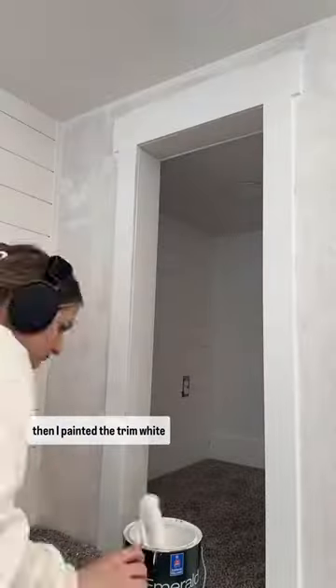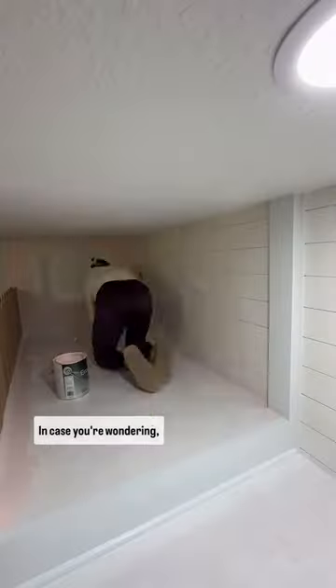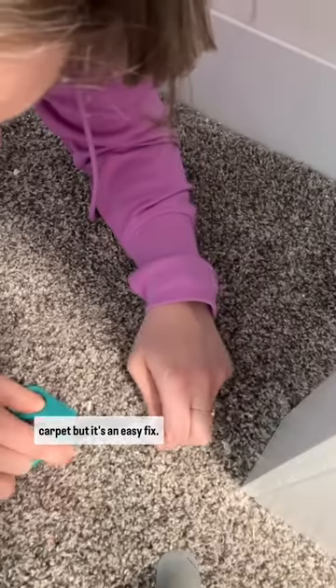After priming and sanding, I painted the trim white and yes, of course, I had to paint everything else pink. In case you're wondering, yes, I did get paint on the carpet, but it's an easy fix.